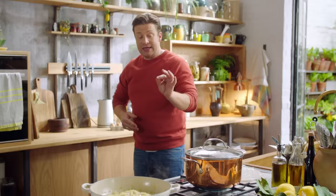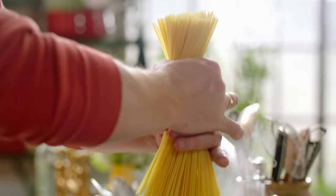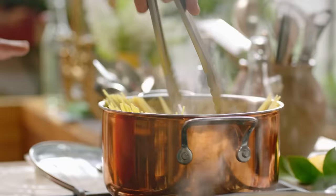Now we're going to cook a bunch of spaghetti. Spaghetti is of course the classic pasta that goes with carbonara. Salt the water and cook the pasta according to the packet instructions — ten minutes here.